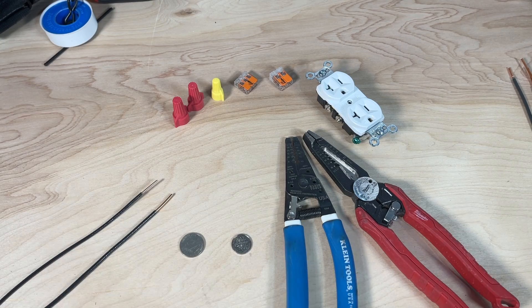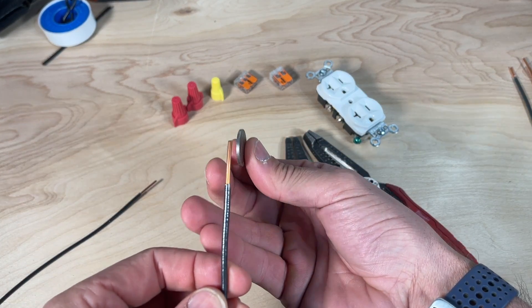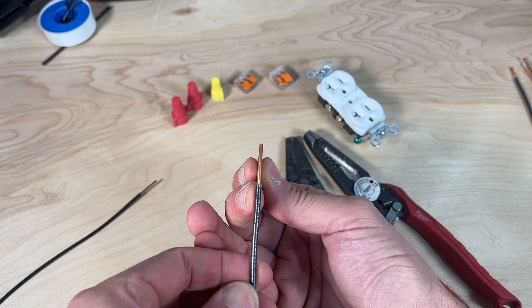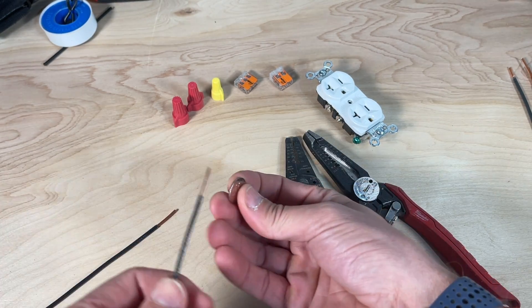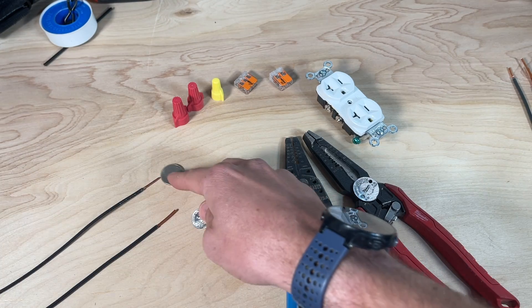Number two on the five most common mistakes is associated with wire gauge. The two most common gauges in residential work are 14 gauge wire, usually on a 15 amp circuit, and 12 gauge wire, usually on a 20 amp circuit. To quickly identify which wire you have: a nickel's thickness is almost identical to 12 gauge wire, and a dime lines up really well with 14 gauge wire — so that can help you identify what you have.